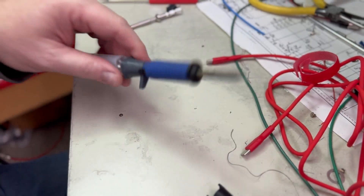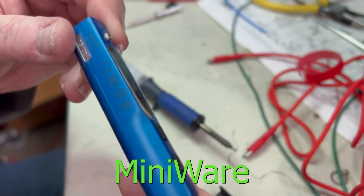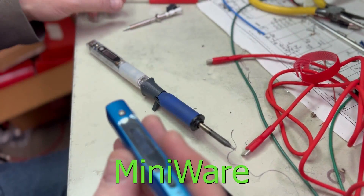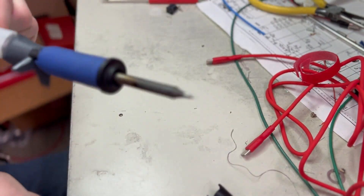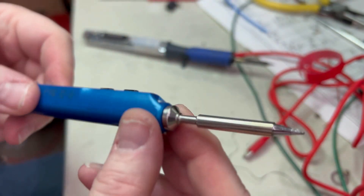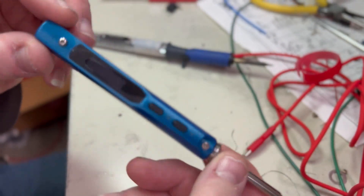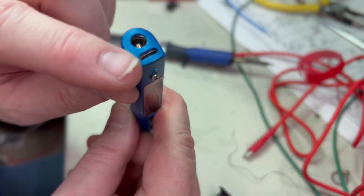I have one of these — the T100 — and that's what I was using this on. The Pine Solder tips will also fit in this thing, although I don't really care for this one since it's micro USB.